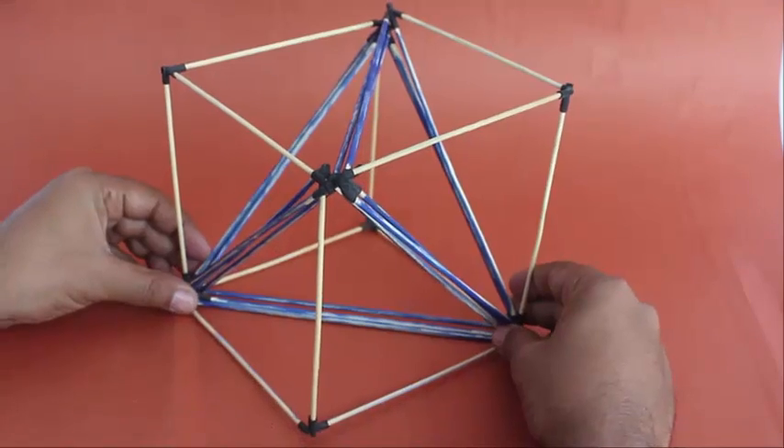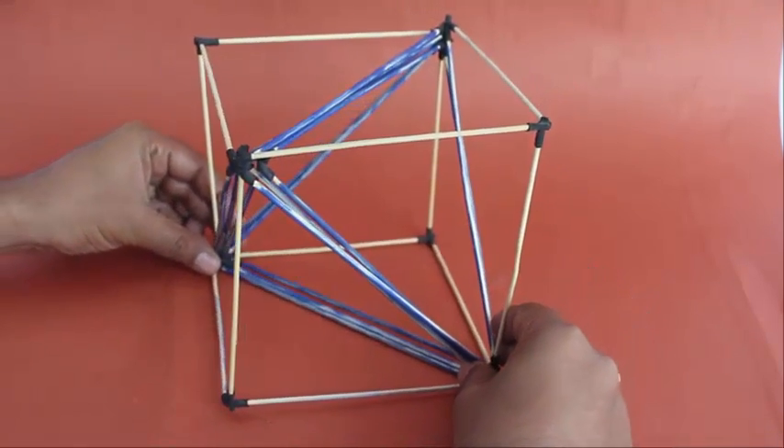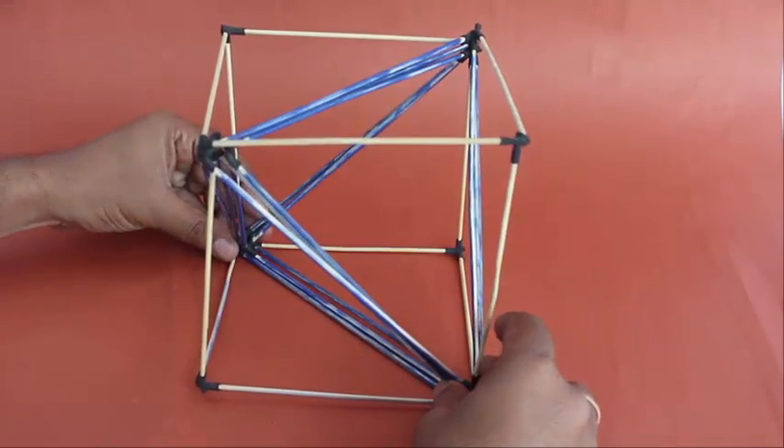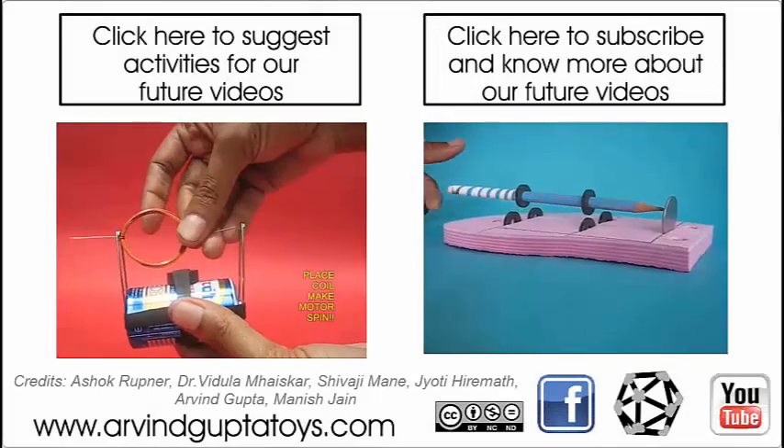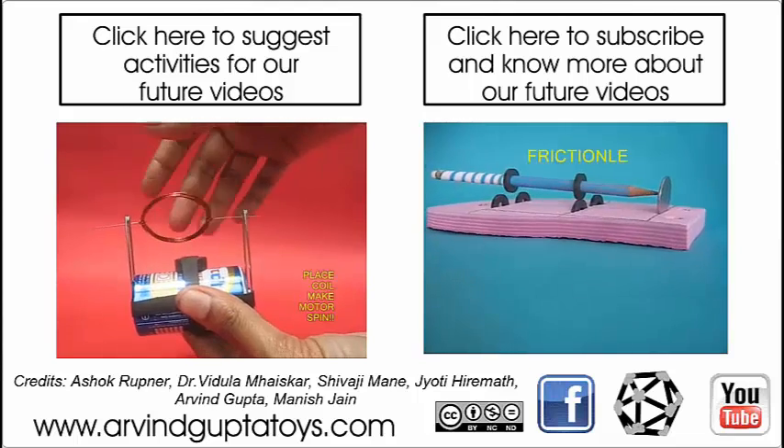Interestingly, the volume of the cube is three times that of the tetrahedron, since we made it by joining a tetrahedron of volume one and a square pyramid of volume two.